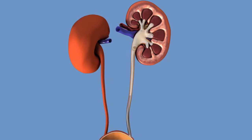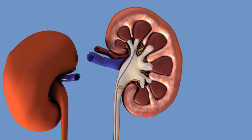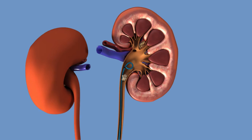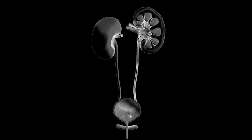A guide wire is introduced through the camera into the kidney. The double J stent is inserted over this guide wire. J-shaped curls are present at both ends of the stent to hold the tube in place. X-ray is used to check that both ends are in place in the kidney and the bladder.